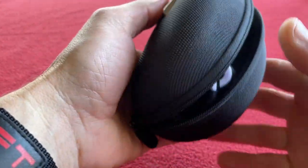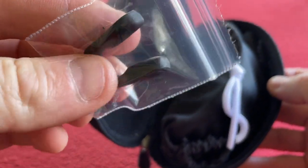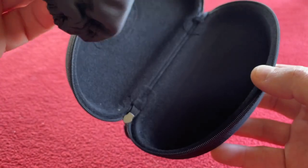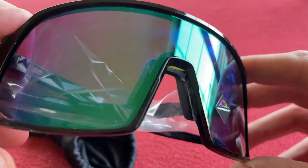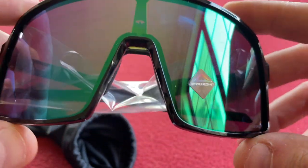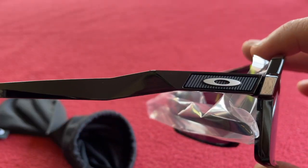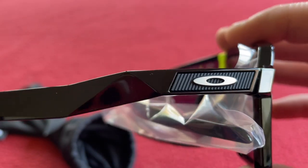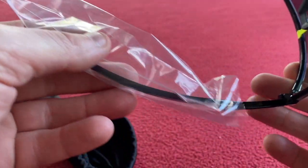Okay, we're going to start with the Sutro S. They come in a hard case. We've got a nose bridge, one pair of glasses, and an empty hard case — that's cool. So these are the Sutro S in prism jade and they're actually really light. These are the polished black and they are super polished. We've got the Oakley lens there. We'll just take that arm sleeve off and put everything else away.